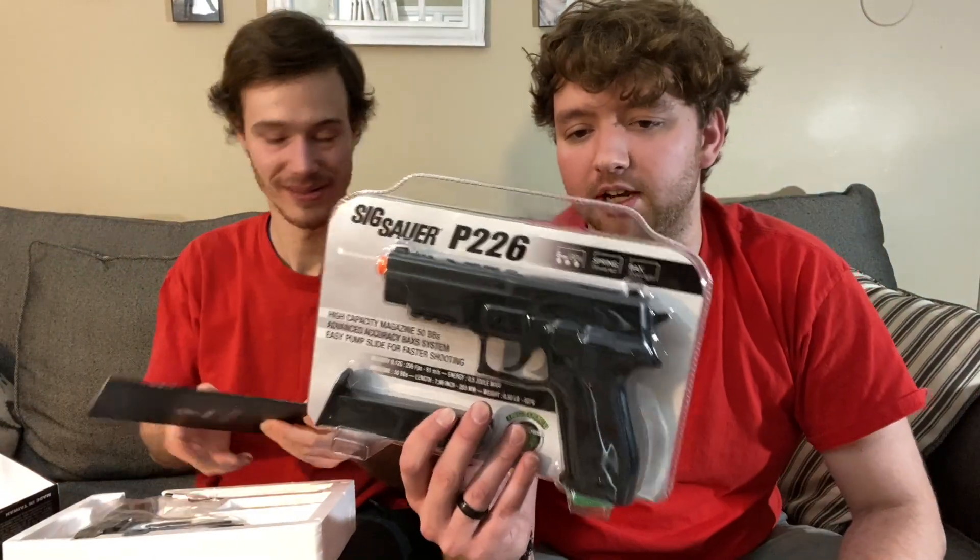This is basically the replica of the SIG P226. Man, this one's heavy - it feels cool. Feels like a SIG - full metal! This is green gas, which is why I got all the green gas containers - I'm gonna give a couple of them to her. This handle is really comfortable.